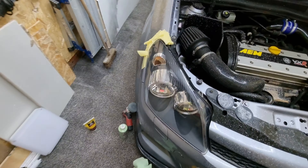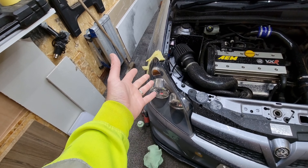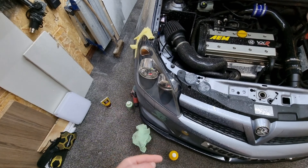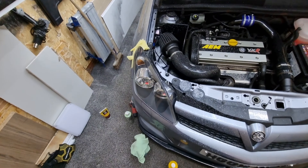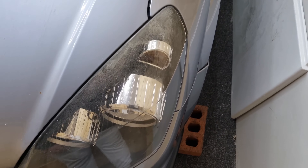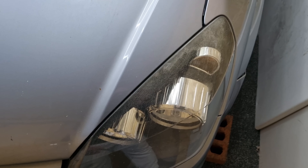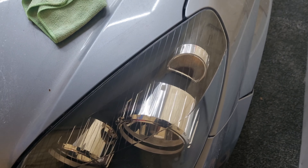You can just see the end result — so much better. The only problem is now I've got to do the other side and the lower part. The reason I only did this bit was to perfect my technique and figure out what to use. Now that I know what to do, I'm going to finish these off and do the passenger one as well. I'll give you a quick look at the passenger headlight so you can see how bad it is to start with — same thing: mask up, sand it, polish it, good results.